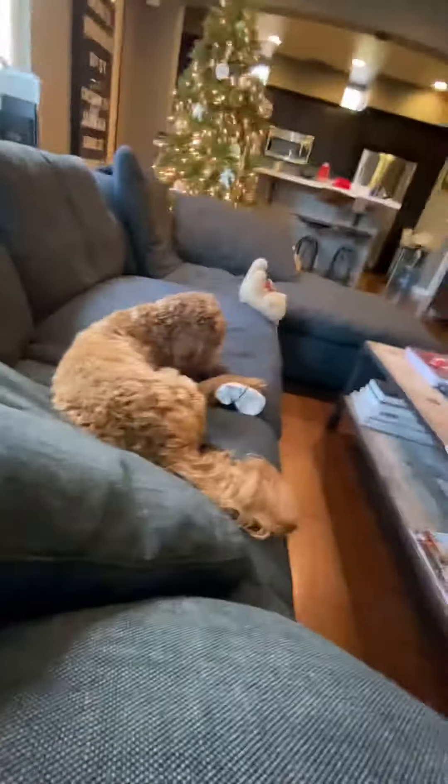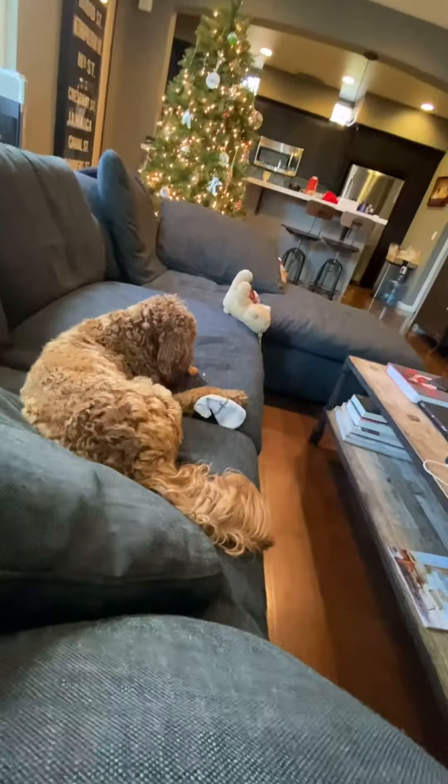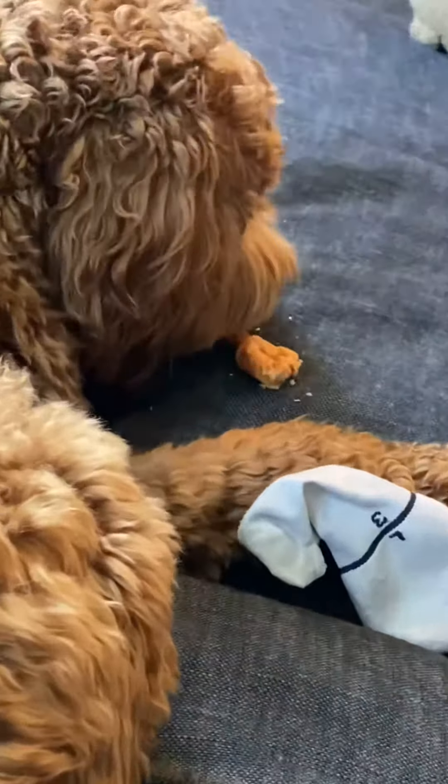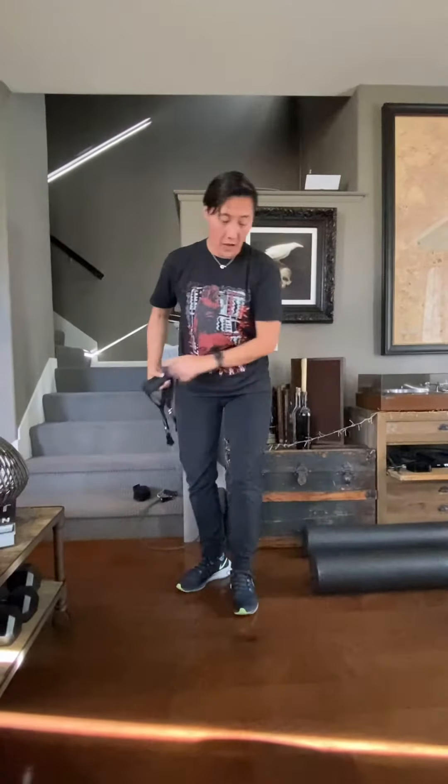Welcome to the Abby and Odie show! Odie's got a new bone — look at the huge mess he's making on our brand new couch. Anyway, he owns this house. Let's get started — we're going to do four different exercises, five rounds today.